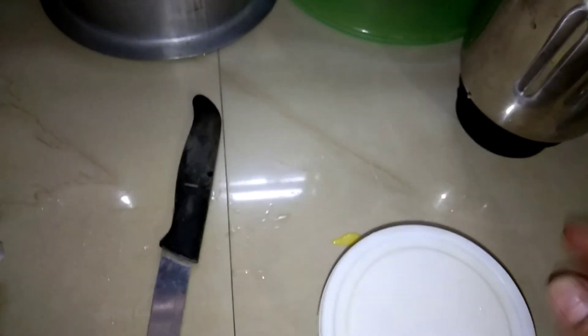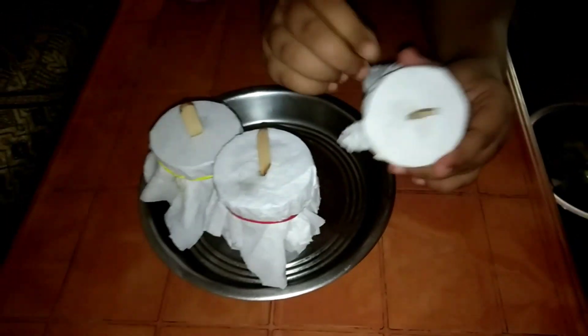This container will be removed from the refrigerator. If you want to make mango ice cream, please like this video, subscribe to the channel, and click the bell icon.